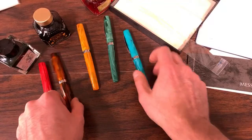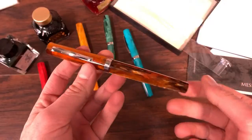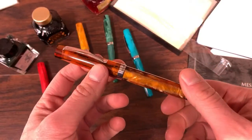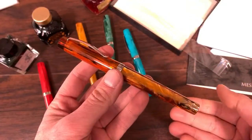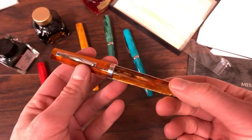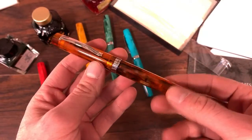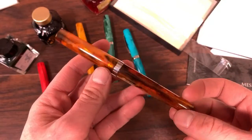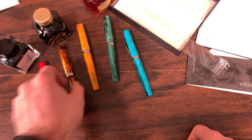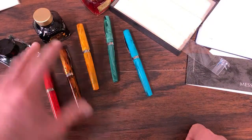The rest of the colors are Italian acrylics, but the caramel is actually not an Italian acrylic — it's a commercial grade acrylic, I believe sourced from Taiwan. It's something you'd actually see in, say, the Edison Collier or the Desiderata exclusive pen — a very similar type of acrylic. But it definitely does have a lot of density and a lot of color visualization.